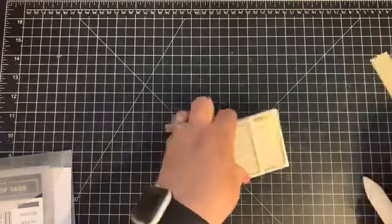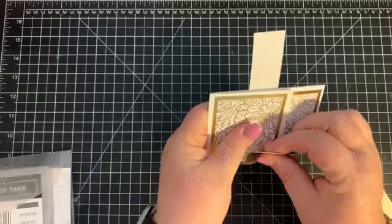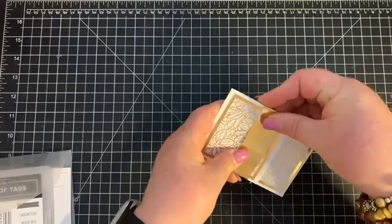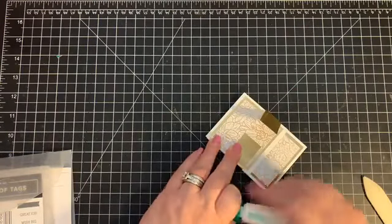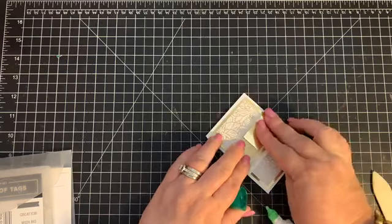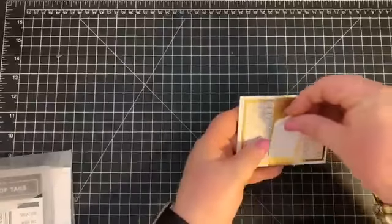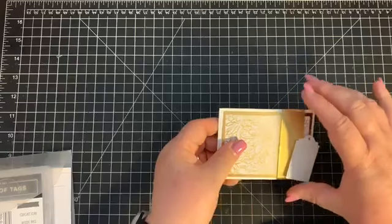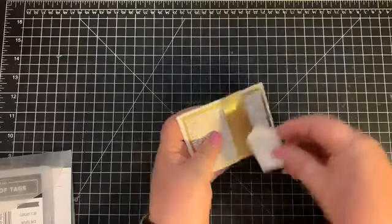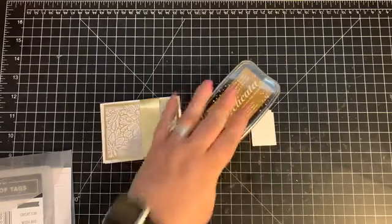Now we want to take our belly band — the longer strip of paper. I like to cover up where I'm making my overlap, because as you can see there's just a tiny bit of overlap, so I'm going to put a tiny thin strip of glue and press that down. Then my tag will fit right over it so you can't see that overlap. On the tag we're going to take our gold ink, and I'm trying to find my white ribbon.